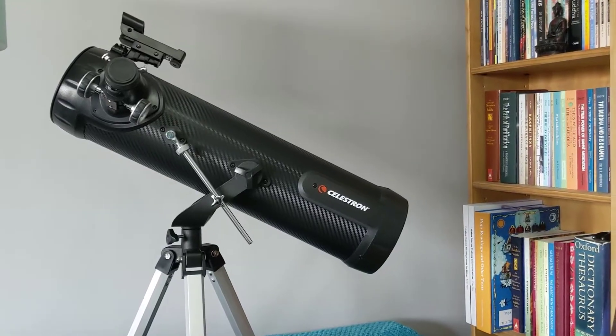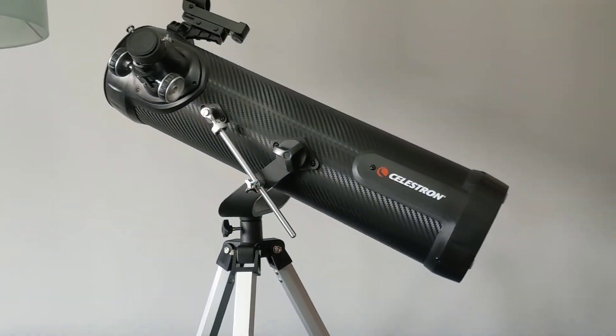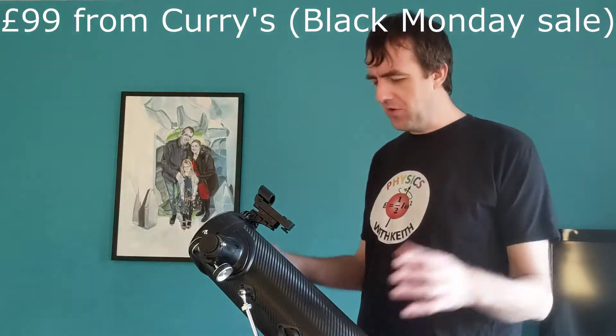Hello, in this video I want to show you a Christmas present that I got from my wife, which she got for me this year, breaking the budget. We don't have a lot of money so I was pretty surprised when I opened up this big box next to the Christmas tree and it had this telescope in it.